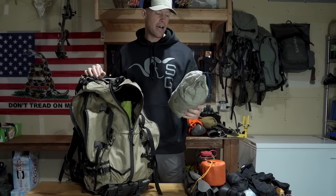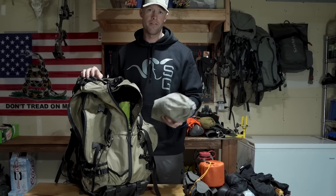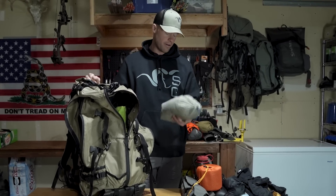I'll be running the SkyAir ULT and then I run the vestibule — that way if it's raining and blowing you're not getting rain inside of there. This thing's super light and you can set it up basically just about anywhere.